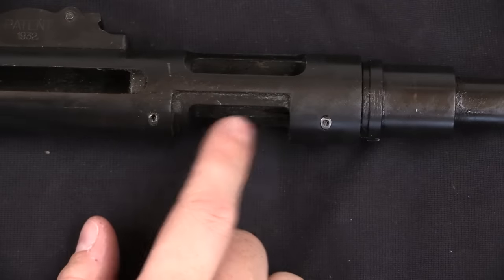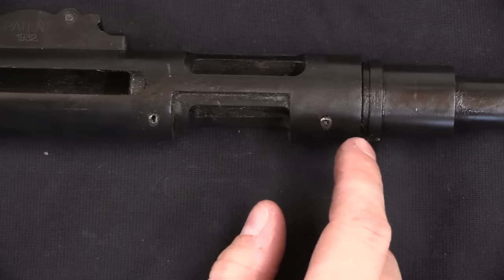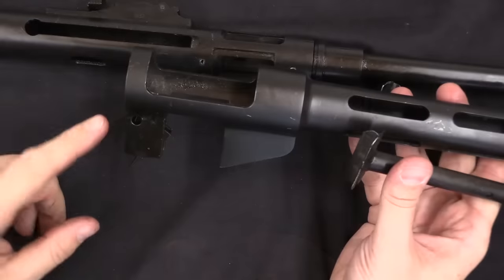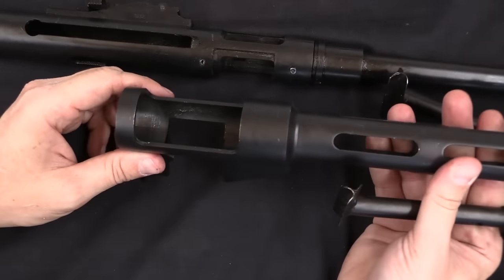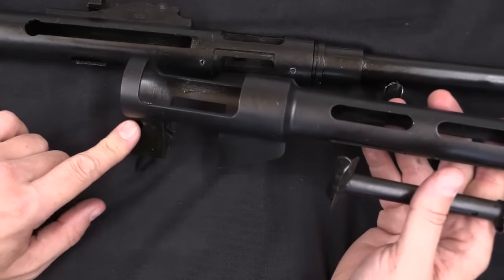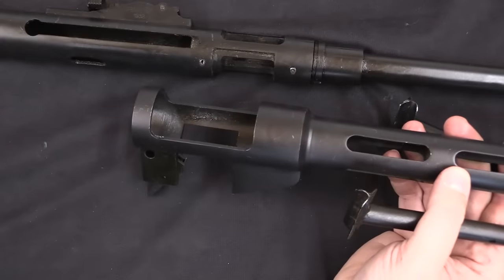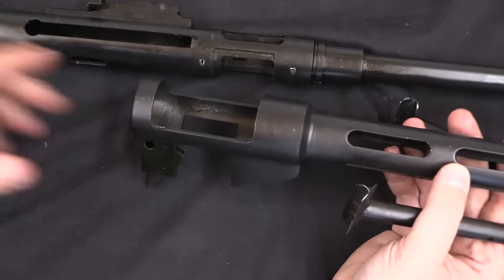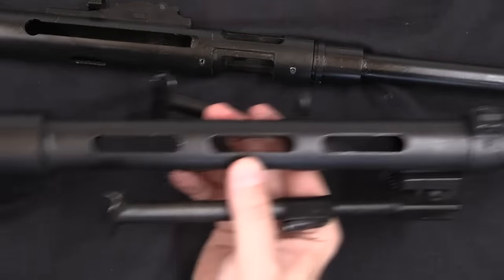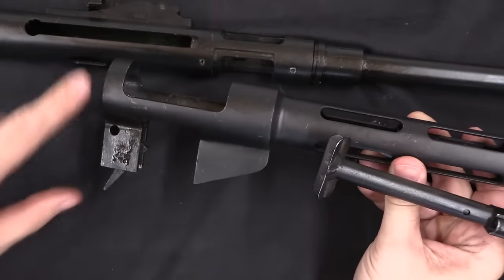Next question: how do you actually feed from the magazine? The barrel is attached by way of the internal trunnion pinned in place. On the original Stemples, the magazine well was welded in place — Poling didn't want to do that. Instead, he looked to the Sten or MP40 model of a magazine housing that slides over the receiver tube and locks in place. Originally done for manufacturing simplicity, this now had the added benefit of being modular, interchangeable, and not permanently modifying the receiver. For his original guns he took those surplus Suomi barrel shrouds and made his own essentially copy of the Suomi magazine well.